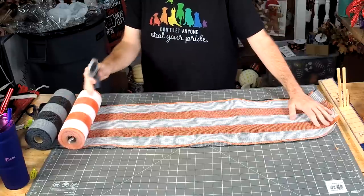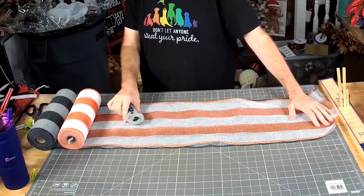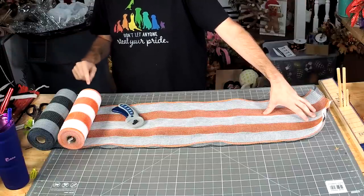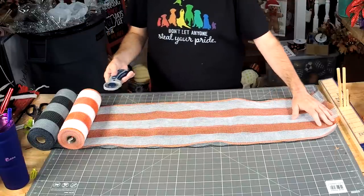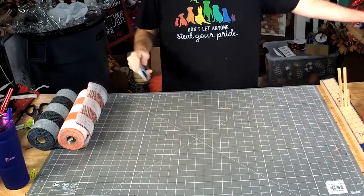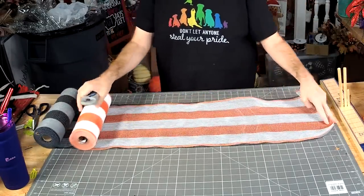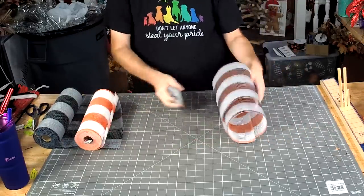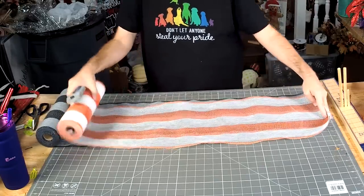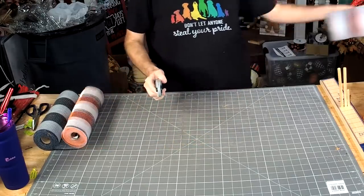We're going to start with something around 25 to 30 inches for the 10 around the bottom. Let's go ahead and block Nuka whoever. So there's two — four — six.